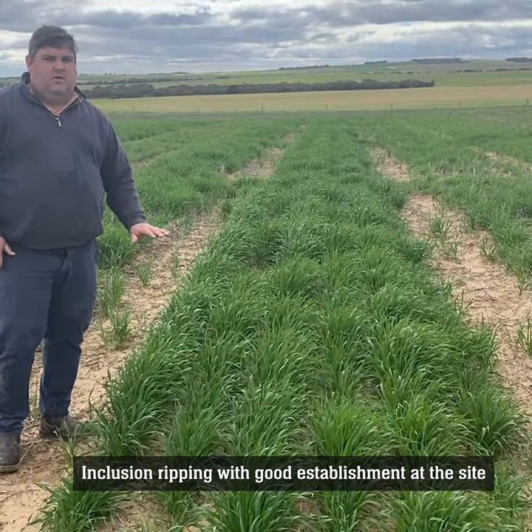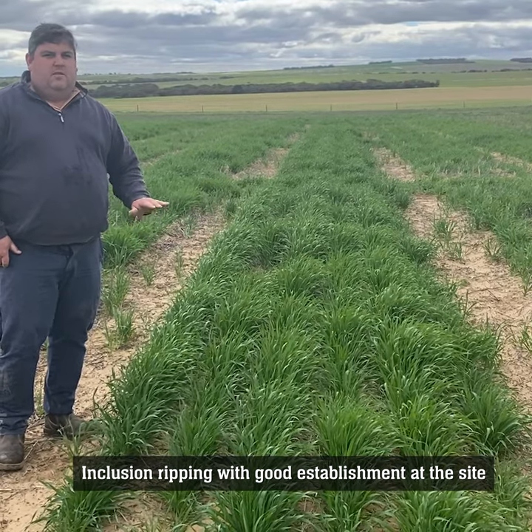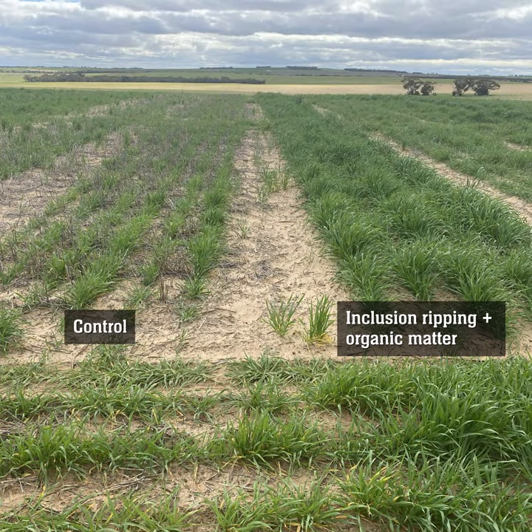We saw the inclusion plate treatment before with some poorer establishment, but there is quite a lot of variability at the site. In this particular plot, establishment has been a lot better and we've been able to get some vigorous early growth.